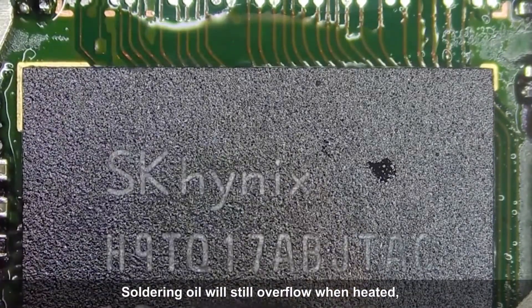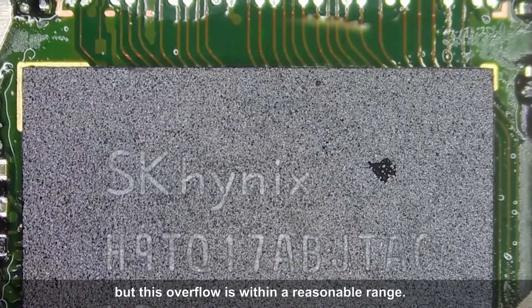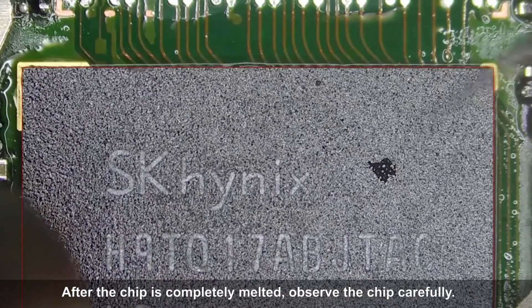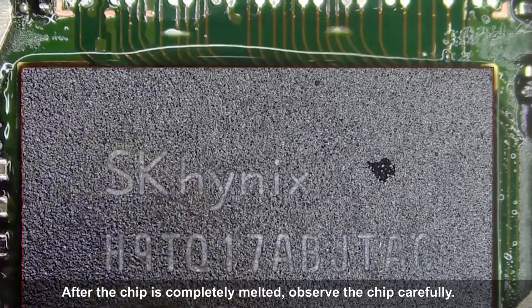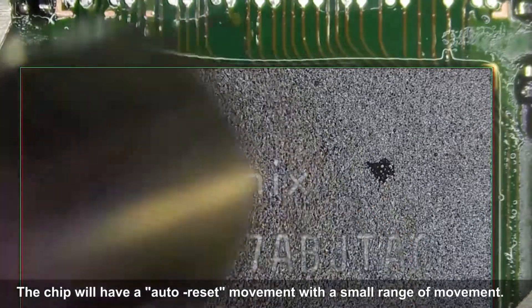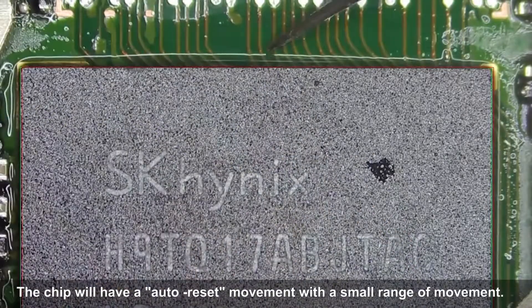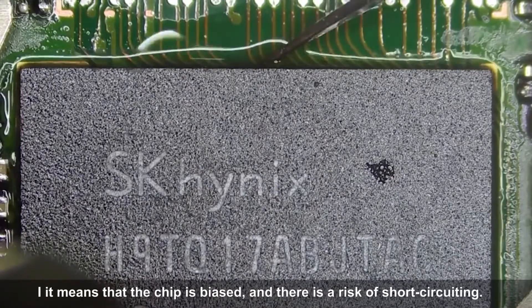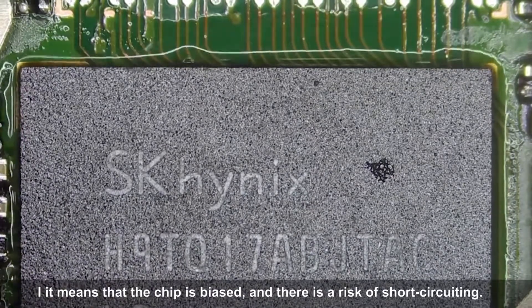Soldering flux will still overflow when heated, but this overflow is within a reasonable range. After the chip is completely melted, observe it carefully — the chip will have an auto-reset movement with a small range of movement. If there is a large movement range, it means the chip is biased and there is a risk of short circuiting.